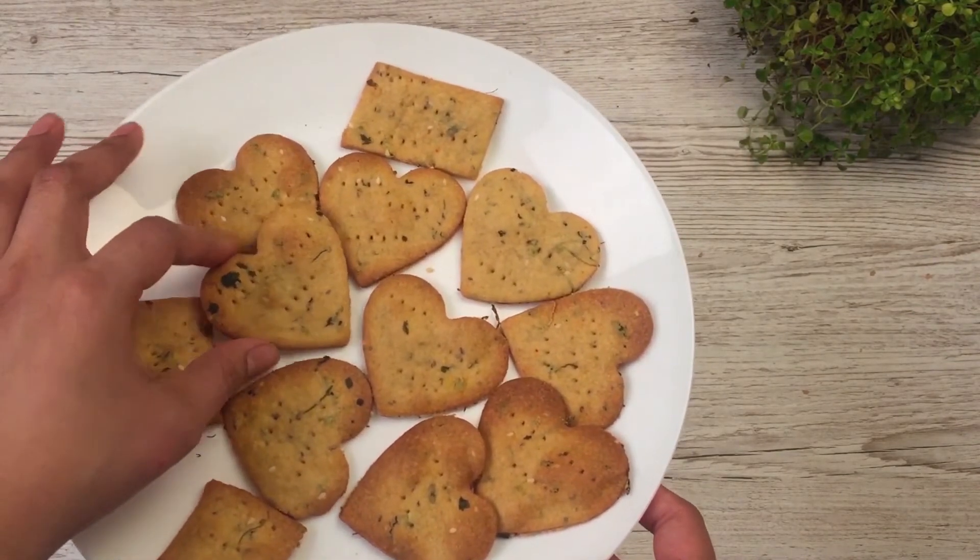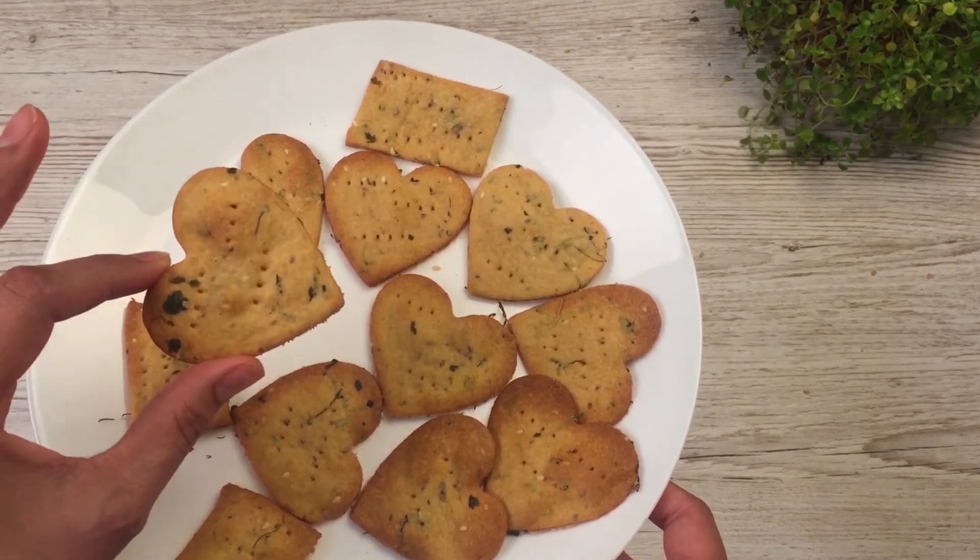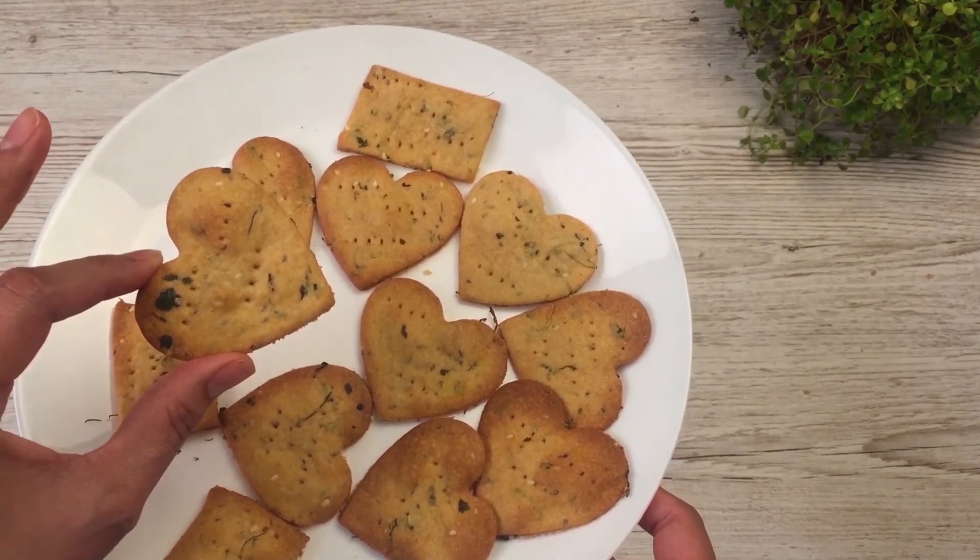This treat is perfect for those who enjoy savory over sweet, and with all the goodness added to it, it makes them a perfect healthy Valentine's Day treat.